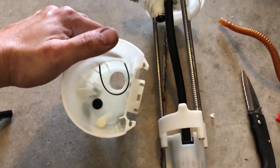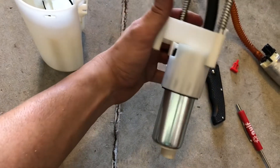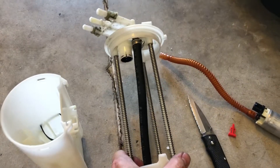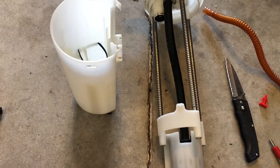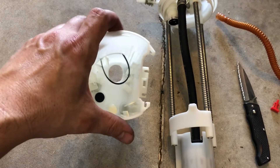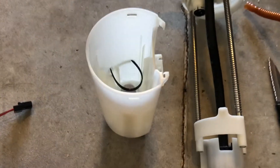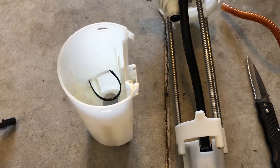What I'm going to show you is installing this Walbro 255 inside the factory sending unit on the S10. I can't take credit for this — I found instructions for this online first before doing it, but I did not see a video on it, so I decided to go ahead and make one. I bought the kit from Summit Racing.